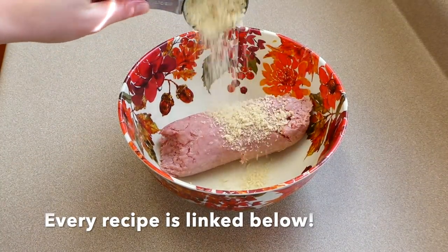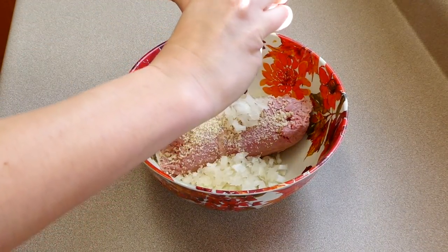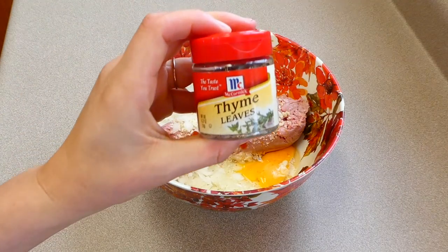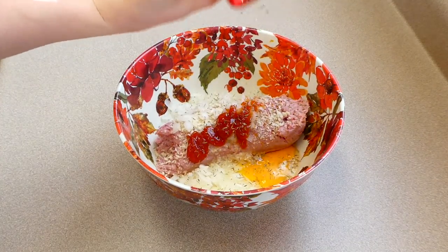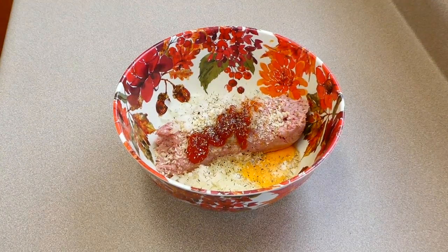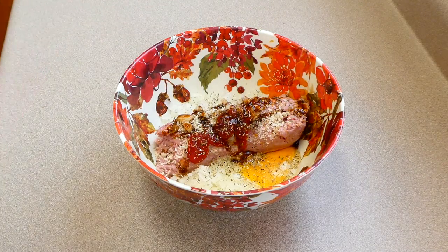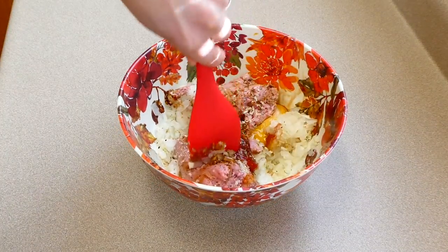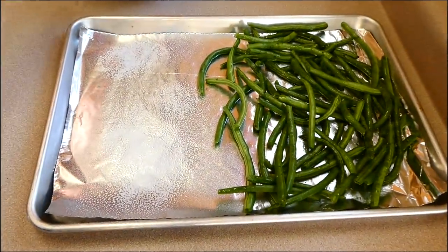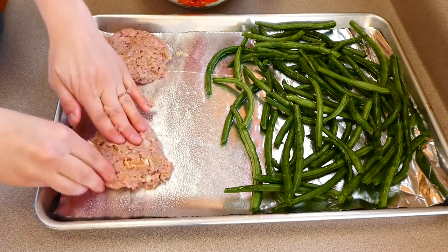Now for the turkey meatloaf: in this bowl I added a pound of ground turkey — you could substitute ground beef if you prefer. Then I added a third cup of panko breadcrumbs, half a diced onion, one egg, two tablespoons of ketchup, a fourth teaspoon of thyme, salt and pepper to taste, and two teaspoons of Worcestershire sauce. You can substitute coconut aminos. I mixed it all together with my hands, then on the greased sheet pan I shaped four miniature meatloafs.